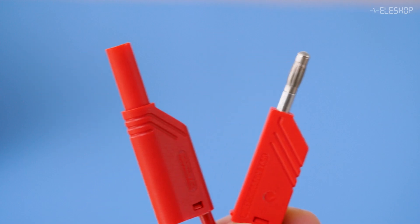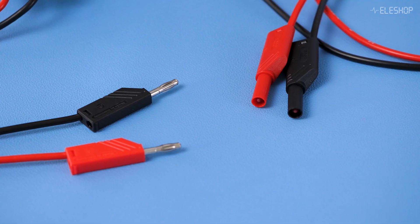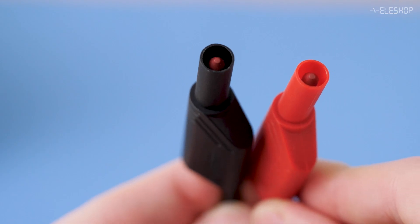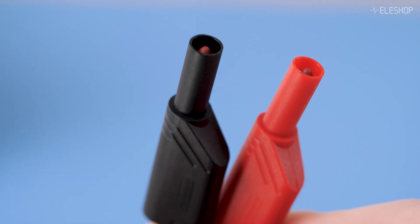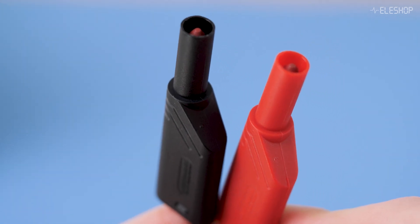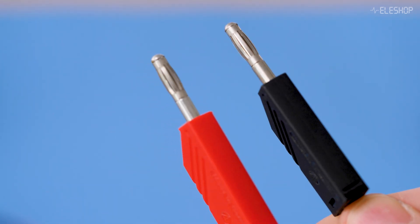To prevent this, we use safety banana plugs. These have a plastic cover and a cap, so you cannot touch the metal directly. This makes them much safer for high voltage use. We categorize these under CAT 2 and CAT 3 cables, while unisolated cables are categorized as CAT 0.